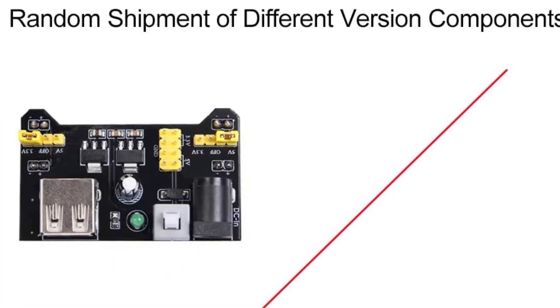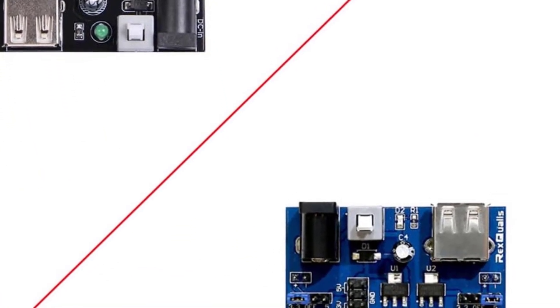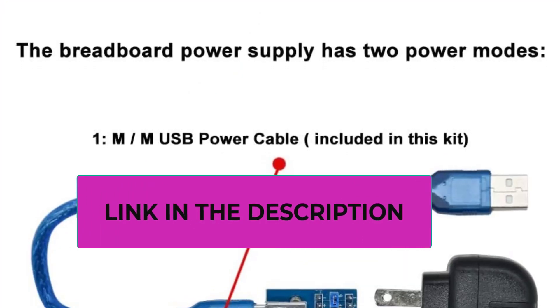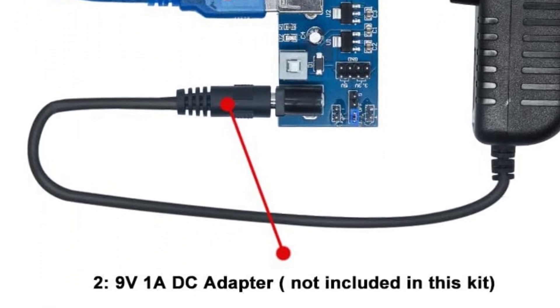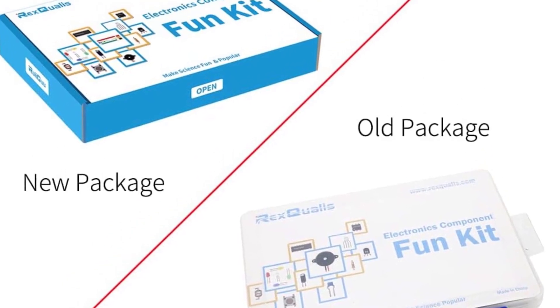The following are the technical specifications of this electronics component kit: the breadboard power supply has two power modes — male-to-male USB power cable and a 9V 1A DC adapter. It contains 400 components for custom projects and designs, and different types of jumper wires to support all types of connections.